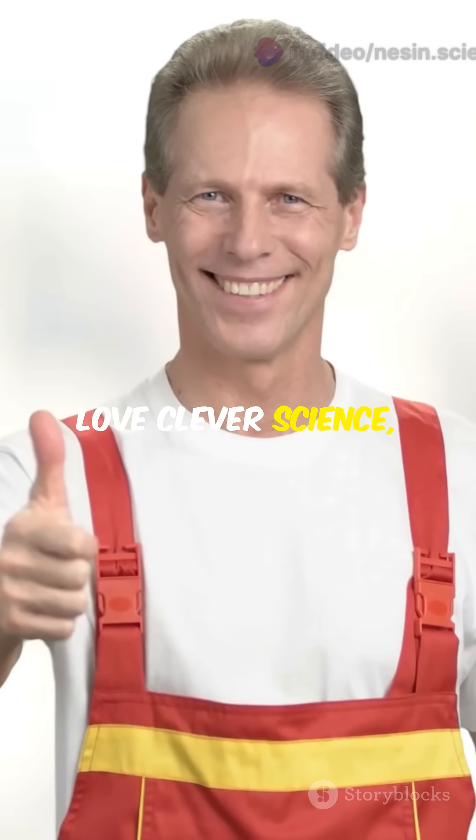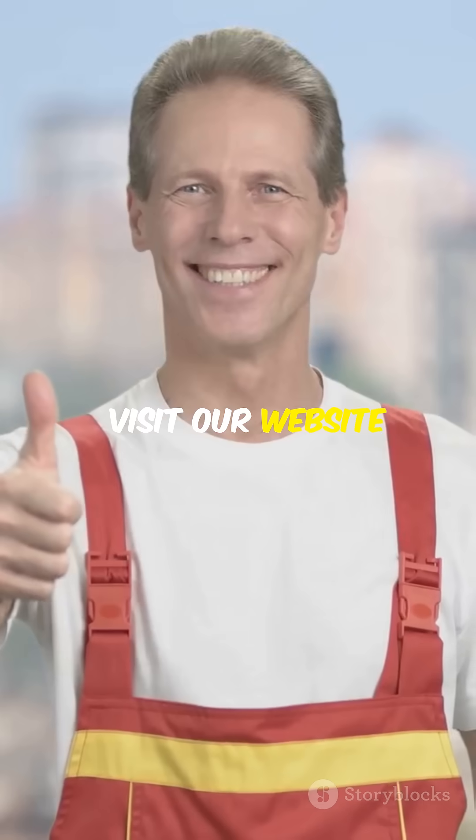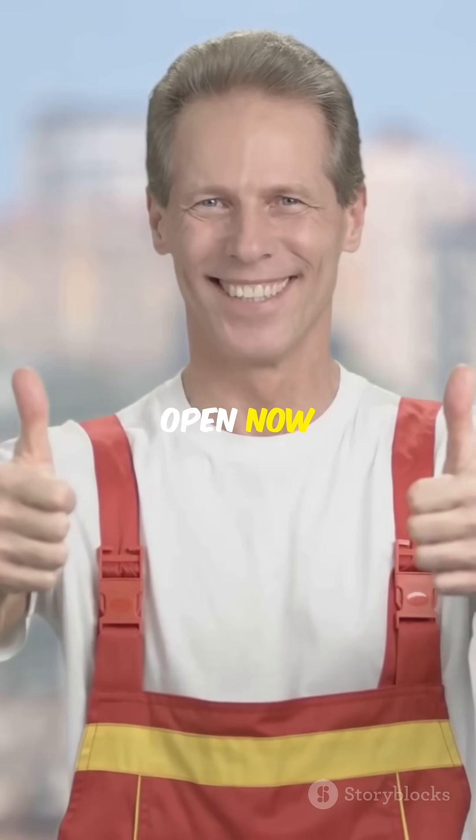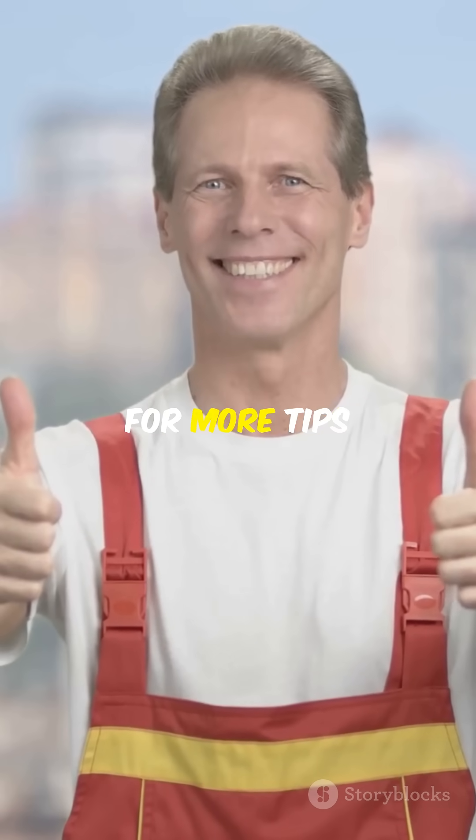Hit like if you love clever science and subscribe for more brainy builds. Visit our website — International Research Awards on New Science Inventions nomination is now open at nessine.sciencefather.com. Subscribe to our channel for more tips.